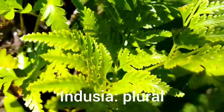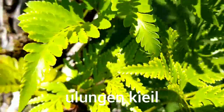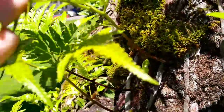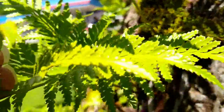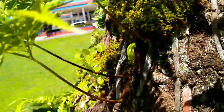This is still Davallia solida, a plant known here on Pohnpei as Ullumin Kiel. You will have a name for it in your language, although on Kosrae the name has been lost. There's another frond of the Davallia solida with the indusia on the bottom.